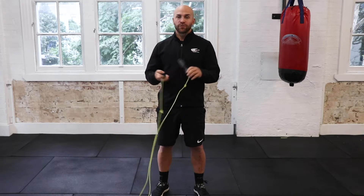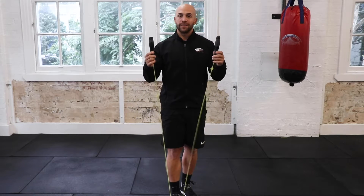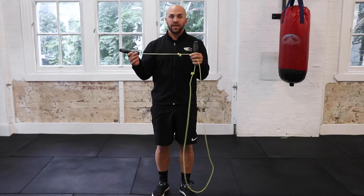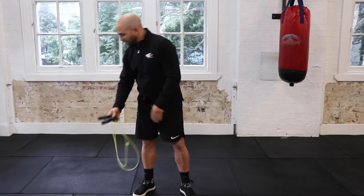So first off, what you want to do is correctly measure the rope. We do that by standing on the rope and trying to get the ends of the rope somewhere near your armpit. If they are too long, just add another knot on the end. Once you've got the rope correctly measured, we'll put the rope aside for now.